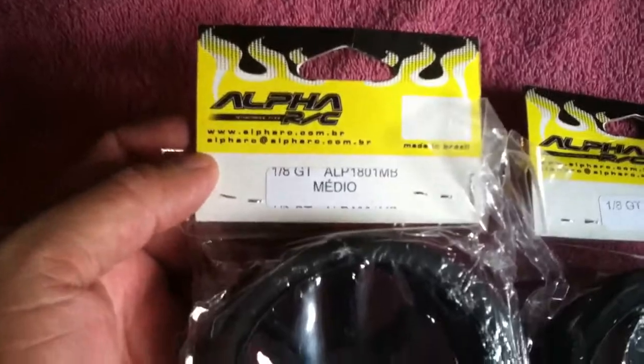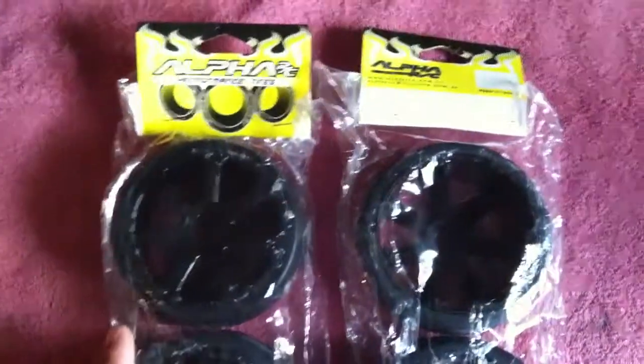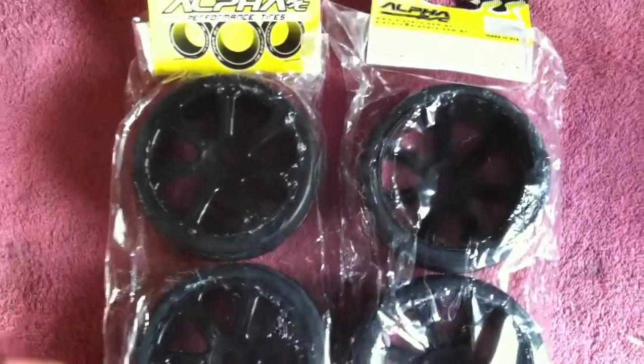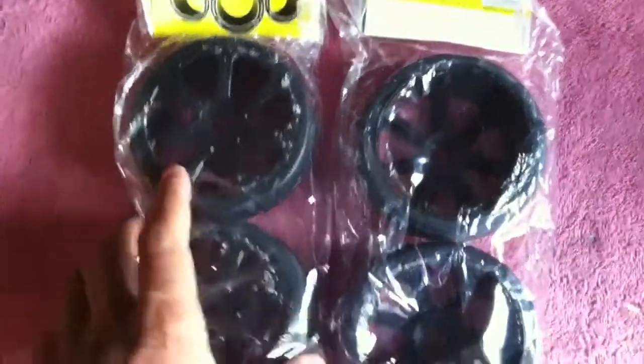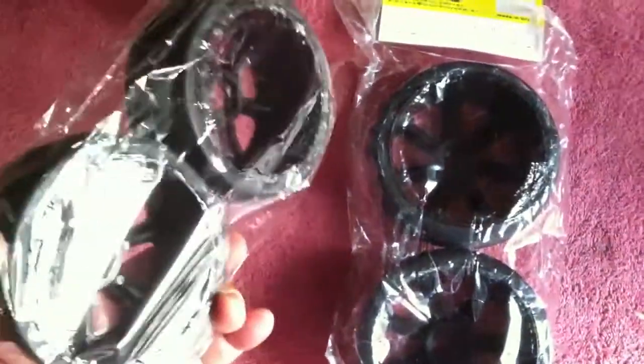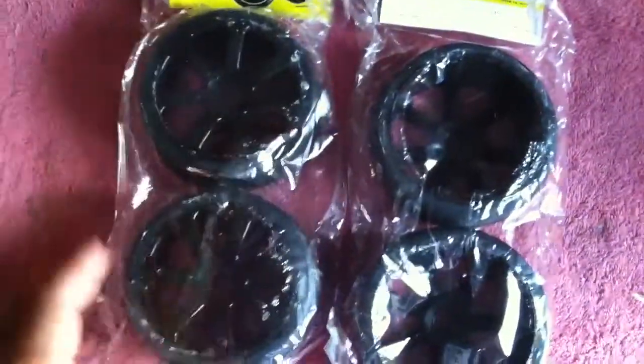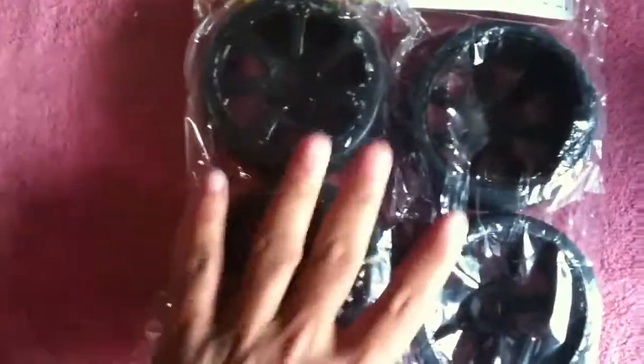Alpha 1A GT medium compound tires for track duty. They're pretty hard, but I don't think they're rated for speed runs. Of course, as hard as they feel, they might hold up on speed runs. But I got them specifically to hit that track.